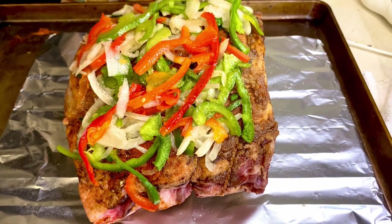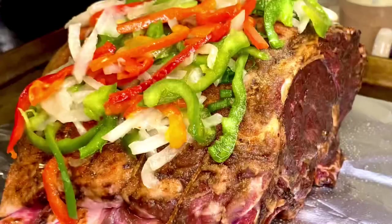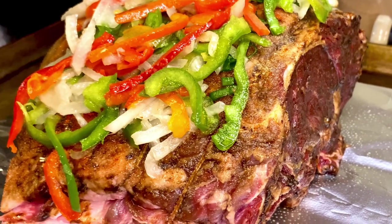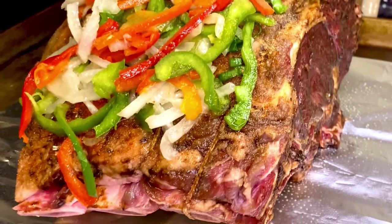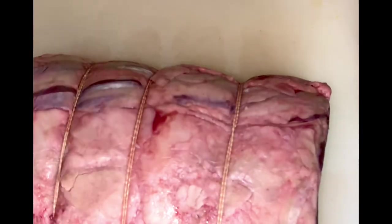Hey y'all, what's going on? We're gonna take y'all to a steakhouse. We're gonna do some prime rib, and then we're gonna do a little twist at the end for you too. So let's run down this prime rib.